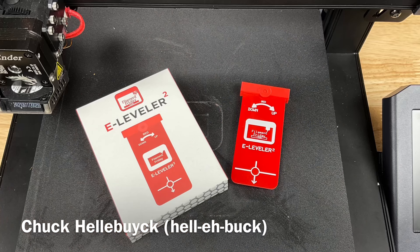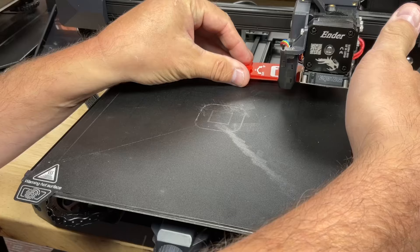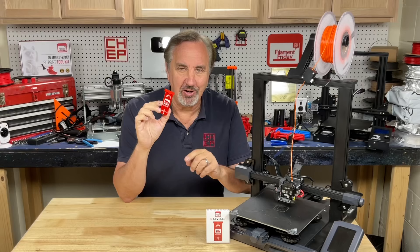On today's episode I'll show you how to use my E-Leveler 2 to set the Z offset on an auto level machine, then how to manually get that bed nice and flat, and then run the auto level to give you that perfect first layer. I'll explain it all on today's Filament Friday.